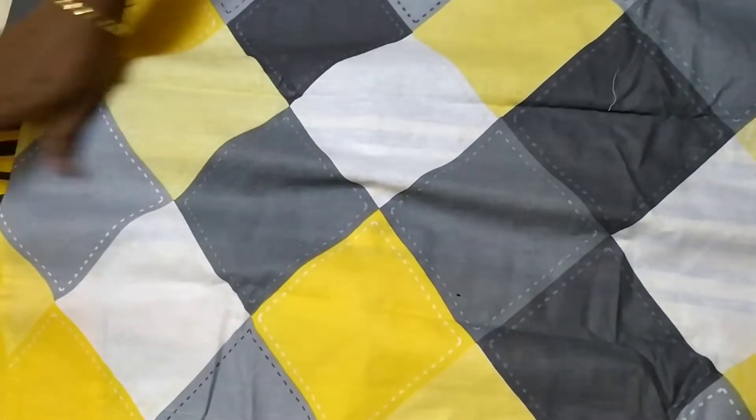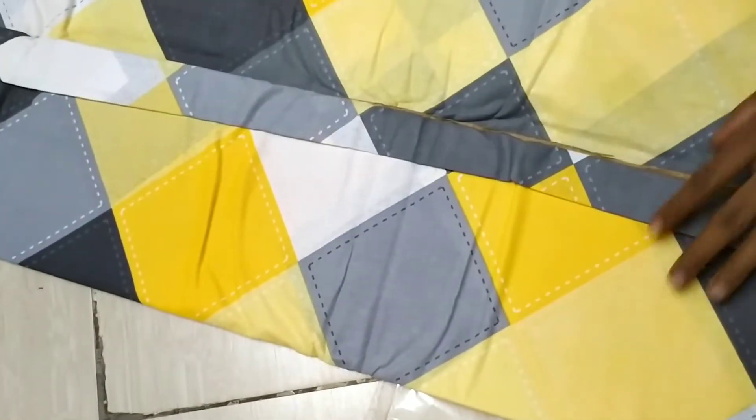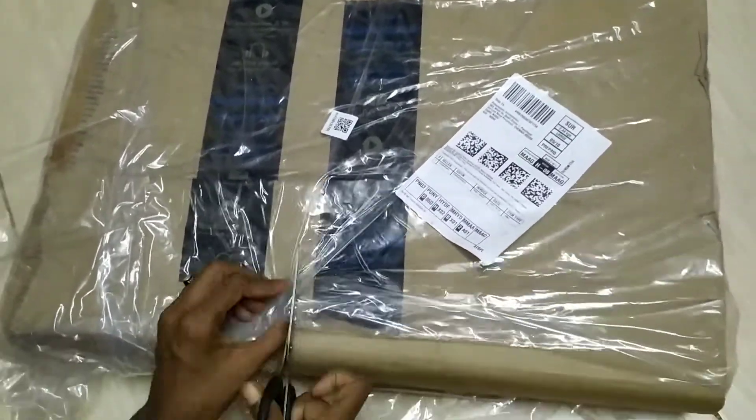If you are using the tailoring machine, we will cut and stitch it the same way. The thread count is very different. If you are using a high thread count, you will be using the bed sheet in cotton, and every layer will be heating effectively.